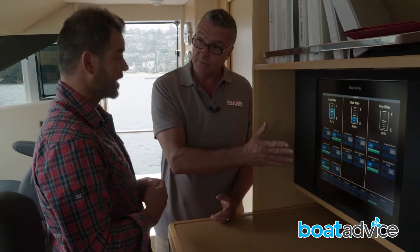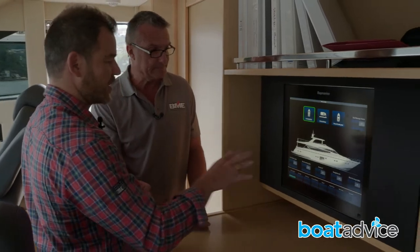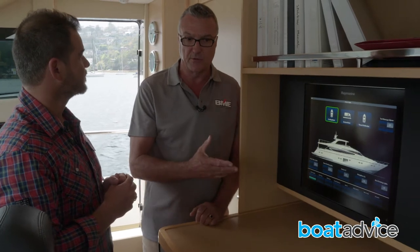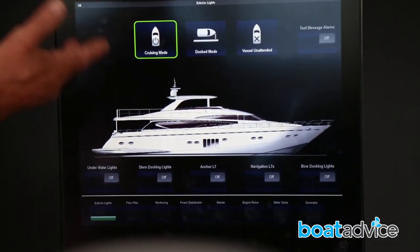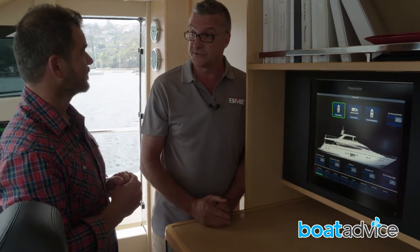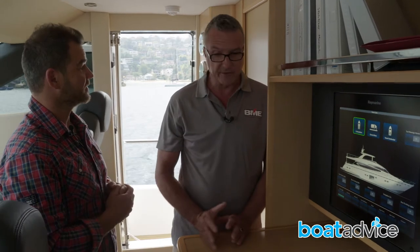As you can see it's clearly labelled. One of the problems with a conventional panel is getting labels right, whereas here we can customise the labelling. On the home page there are modes at the top: dock mode, cruising mode, and vessel unattended. In cruising mode it turns on all the functions you need to run. When you come back to the dock, you press dock mode and it turns off all the unnecessary functions. When you leave the vessel, vessel unattended mode turns everything off — so you press one button and you're ready to leave the marina.